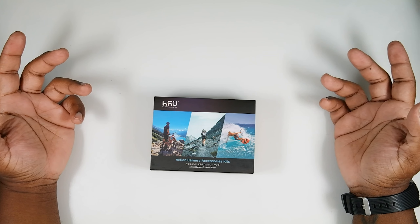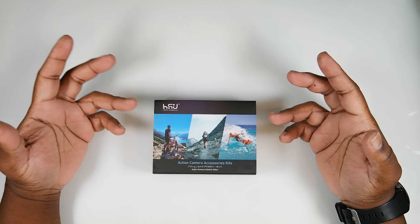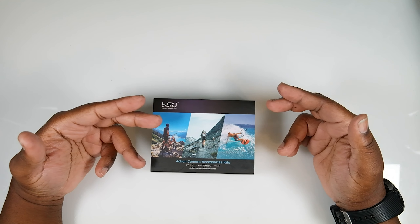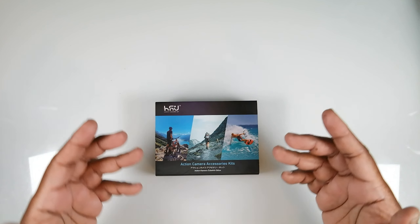Hey, what's going on? Thank you for tuning into another 'What's in the Box' product review. As you can see in the title, I'm reviewing this wind slayer cover for the GoPro — I think it's pronounced 'Hsu' or 'Su,' sorry if I'm saying that wrong — but it's a wind slayer.